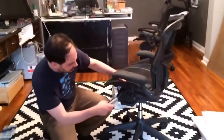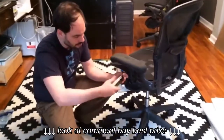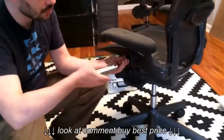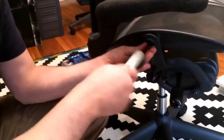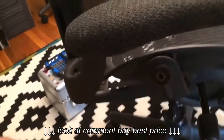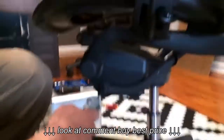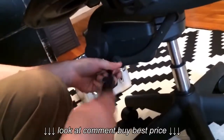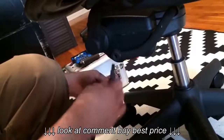Start by removing the seat. You need an Allen wrench, and it's going to click. Get the two screws from the top, next to the armrests. Then you have to take the two screws at the bottom. The bottom screws are different from the top ones — they're longer.